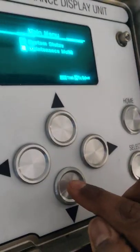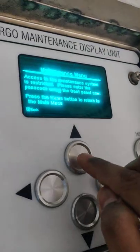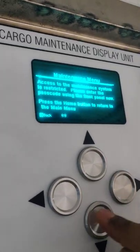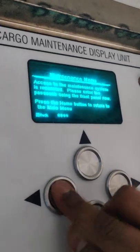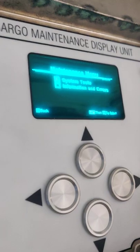Holding this button for more than 5 seconds will get the maintenance menu selected. I will select it — it asks for a password: up, up, down, down, left, right, left, right, then select. You will get into the system tools.